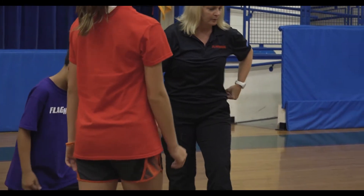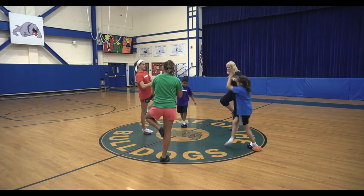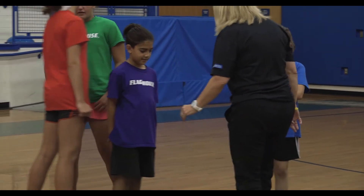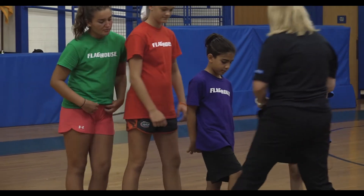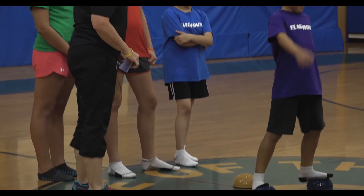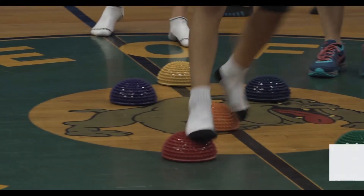Okay, so Zach's going to start with one foot on there and then he's going to go two feet, one foot, two feet, and off, and then he comes to the end of the line. Ready? All right. Now we're going to change it up a little bit, now we're going to go two by two.